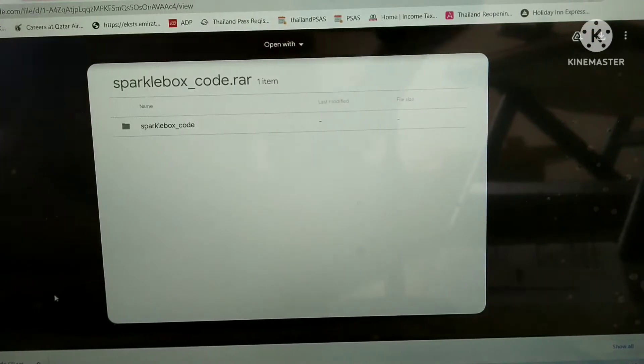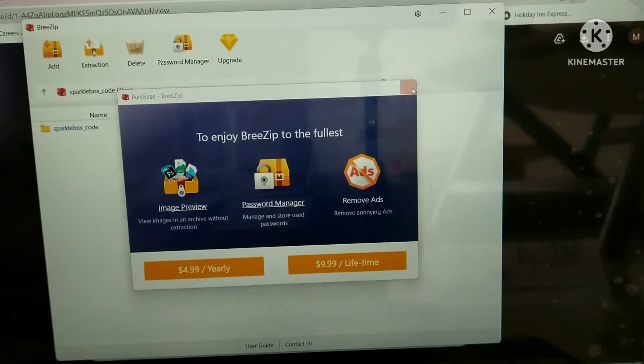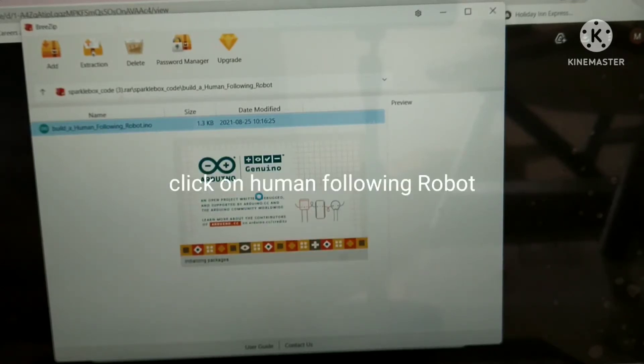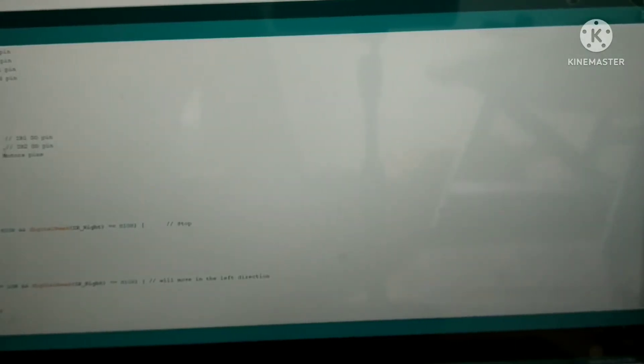Make sure you have the Arduino IDE application installed, as only then will the code open. You also need an application called WinZip to open the zip file. After opening it, click on the human following robot folder and your Arduino IDE will open.